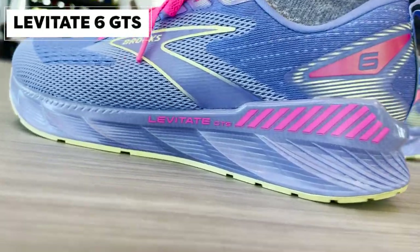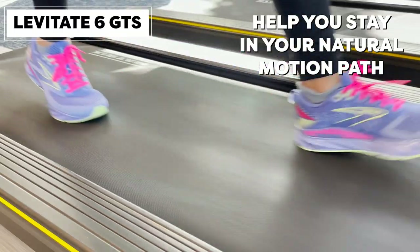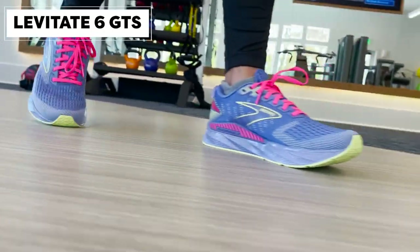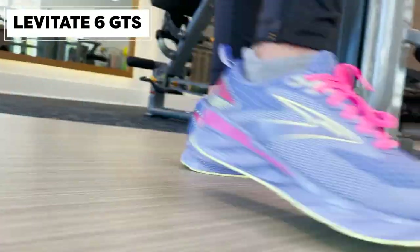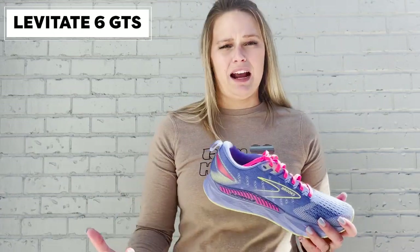Looking at our Levitate 6 GTS, it's going to have both the lateral and the medial guide rail. What our guide rails are designed to do is help you stay in your natural motion path. No one runs the same — everyone's natural running path is completely different. These are not made to overcorrect; they're made to keep you where your body is meant to go. This is going to be that little bit of extra help if you are feeling some knee pain, hip pain, or ankle pain — it might mean you're out of line and these shoes are going to help you get back to where you should be and protect you a little bit more.